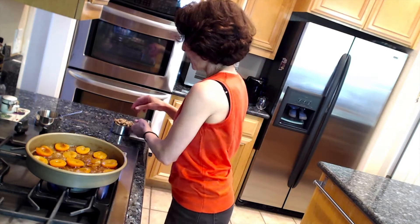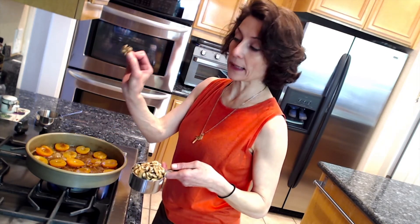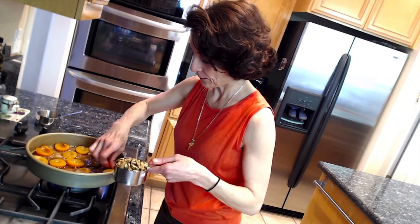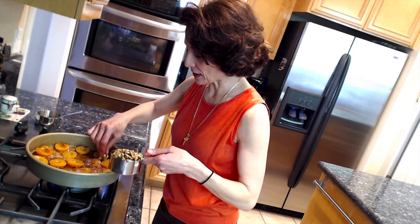Now we will be adding the walnuts — again with the nice side of the walnuts facing down — as much as fits in the pan.